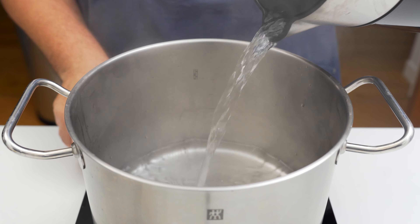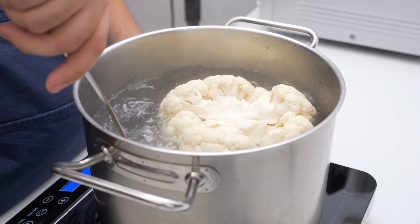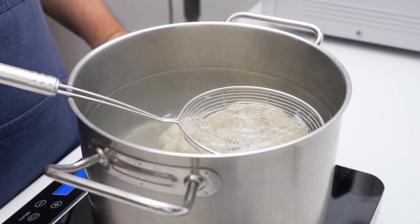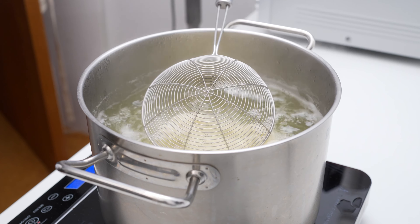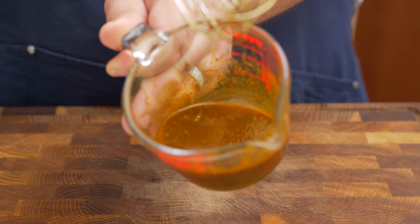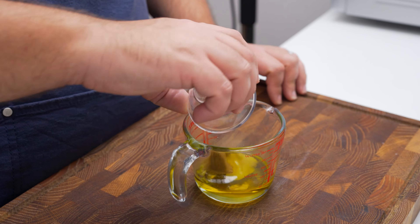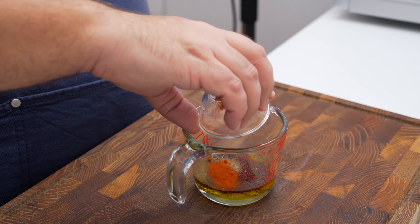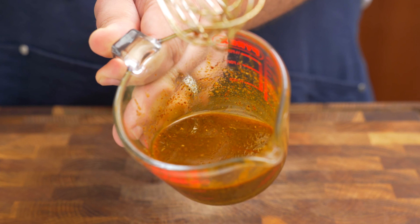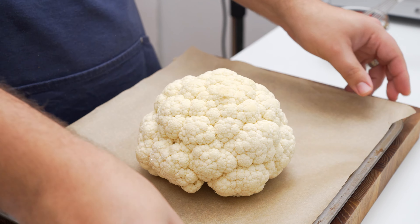To cook the cauliflower, we'll start with a parboil. Place a pot of water on the stove over high heat, clean the leaves from a whole cauliflower, then add it face down into the boiling water. Cook for 10 minutes to soften it, weighing it down so it doesn't float. Once done, pull it out and let it cool for about 10 minutes. Then make the spice rub by combining three tablespoons of olive oil with salt, cumin, sumac, black pepper, paprika, turmeric, cayenne, and ground coriander.